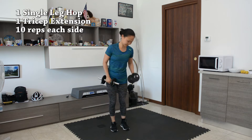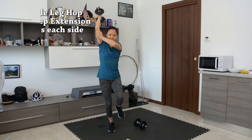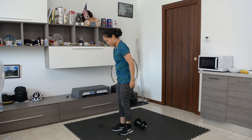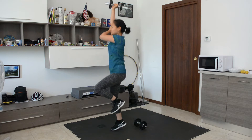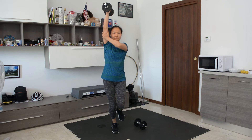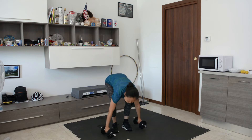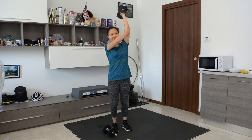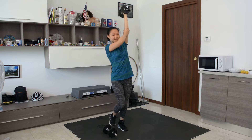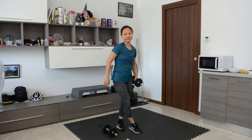Then we're going to use one dumbbell for balance work. We're gonna do one single leg hop and then one tricep extension — 10 reps on each side. It's going to be quite challenging for your balance and also great cardio training. Here's the side view: hop and tricep extension. For low impact, instead of a hop, you can just do a single leg calf raise followed by the tricep extension. After 10 reps on one side, transition to the other side — hop, tricep extension, 10 reps total. For low impact on this side, just do a calf raise.